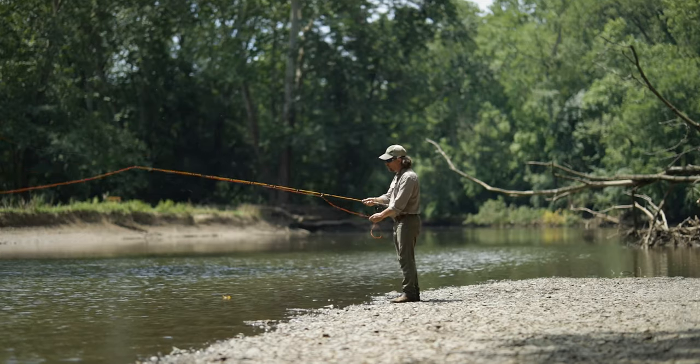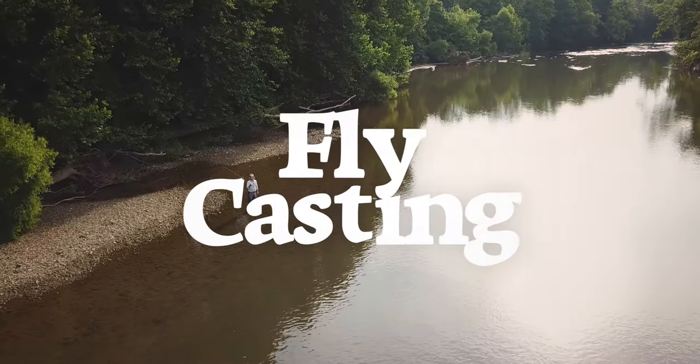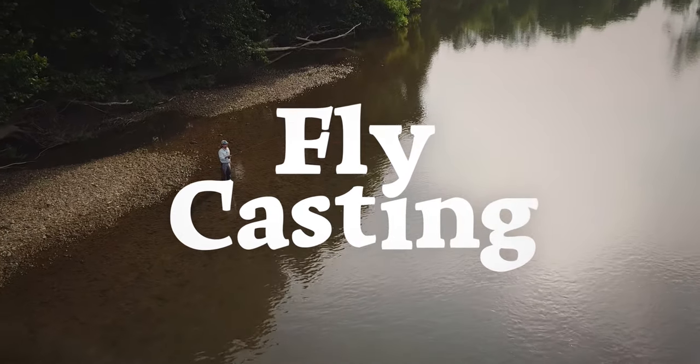Well howdy friends, Brian Fleschig of Mad River Outfitters in the Midwest Fly Fishing Schools, and welcome back to another episode in our fly casting series. Today I want to take just a quick minute of your time and talk about the timing of the fly cast, a very very important aspect.